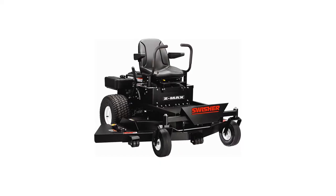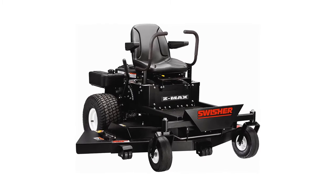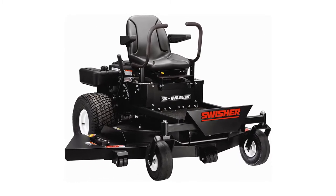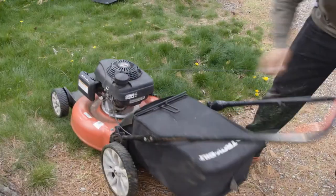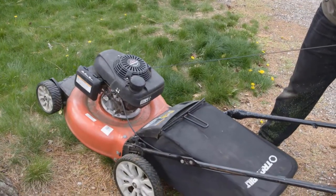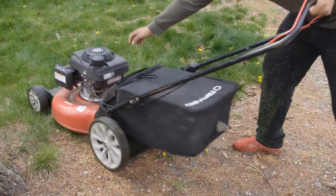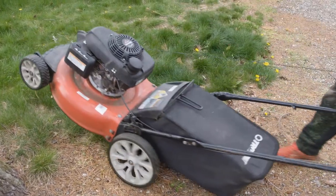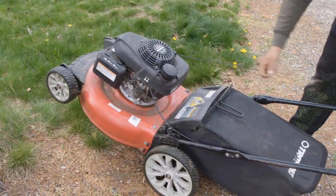The Swisher ZT2760B mower is designed with a lower center of gravity and lower profile than other mowers, giving it the ability to make a smooth zero-turn cut. It is a heavy-duty mower with an 8-gallon gas tank offering you a longer ride with fewer refills. It is also designed with a 27HP Briggs and Stratton Extended Life Series V-Twin Electric Start engine — you can hop on the mower and you are ready to go. The startup will be smooth and effortless.